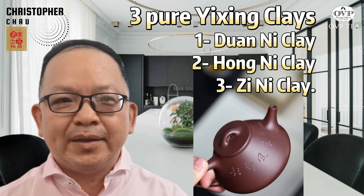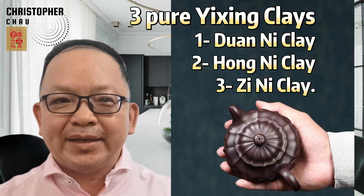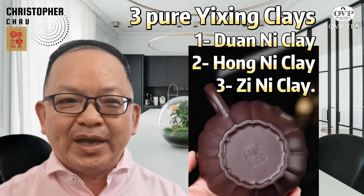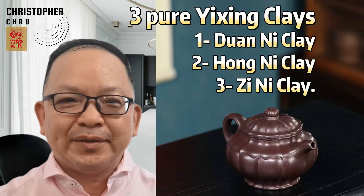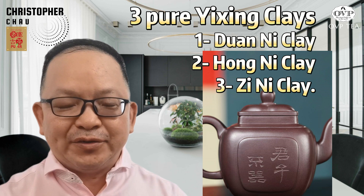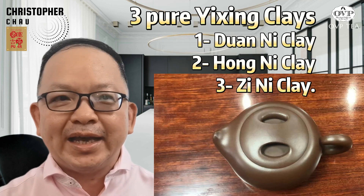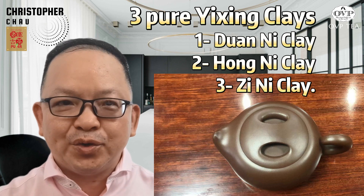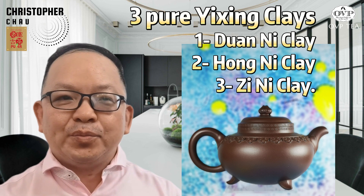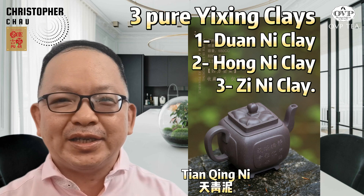Thirdly, Zini clay. Prized for its purple-brown color and natural mineral composition, Zini clay is celebrated for its versatility and ability to enhance the flavors of a wide range of teas. Teapots made from Zini clay are suitable for brewing all kinds of Chinese teas. The balanced porosity of Zini clay allows it to absorb the essence of different teas without overpowering their natural flavors, resulting in a nuanced and flavorful brew. The top-notch Zini clay includes Di Kao Qing and Tian Qing Ni.